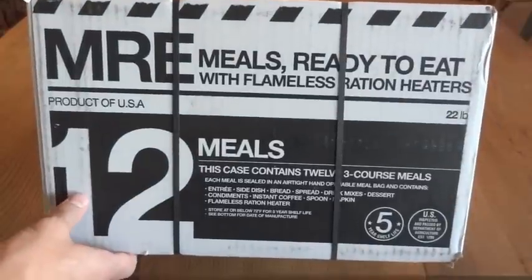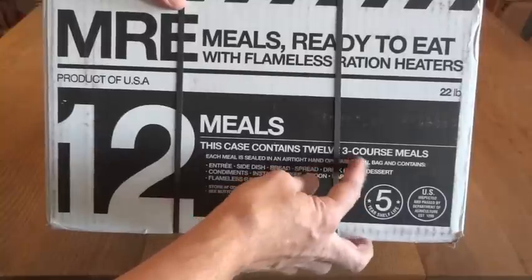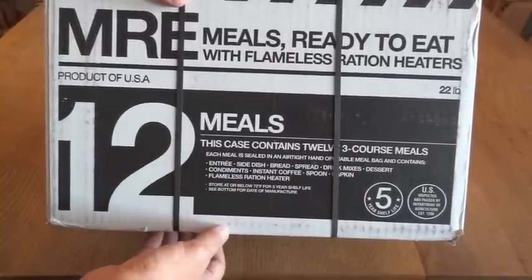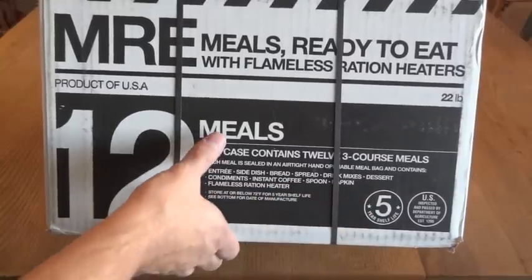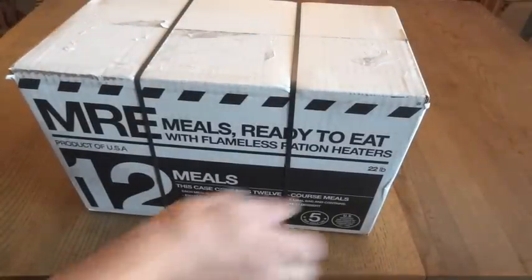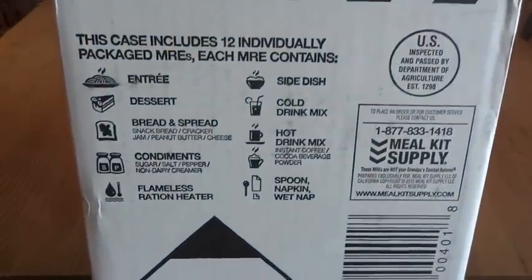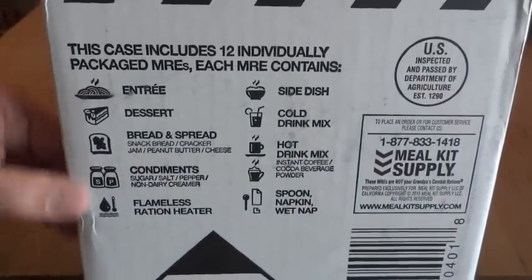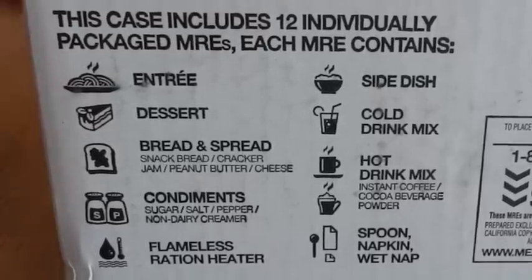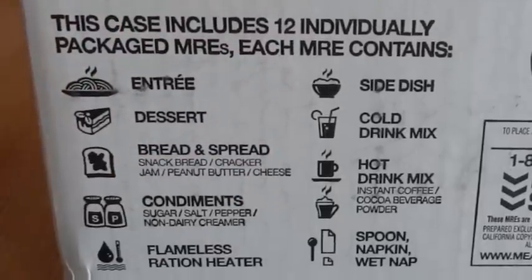The front side is essentially the advertisement — it tells you exactly what you're getting: 12 three-course meals, a list of what's in each one, and that it has a five-year shelf life. On the end of the box, we get a little more detail as to what's included in each MRE, including little pictures of each item: entrée, dessert, bread and spread, condiments, flameless ration heater, side dish, cold drink, hot drink mix, spoon, napkin, and wet nap.